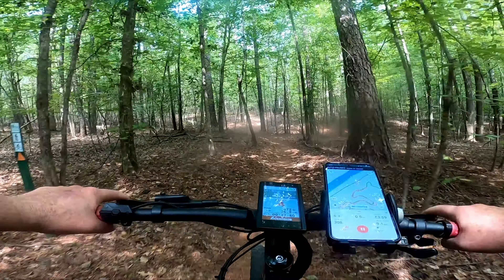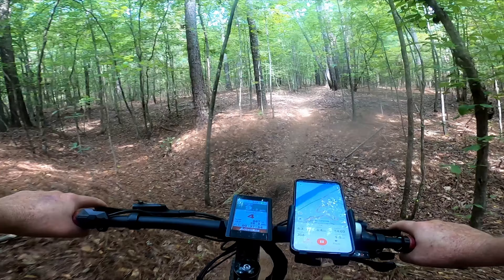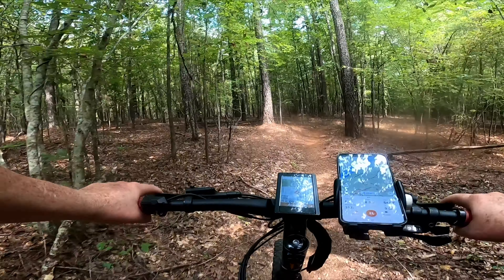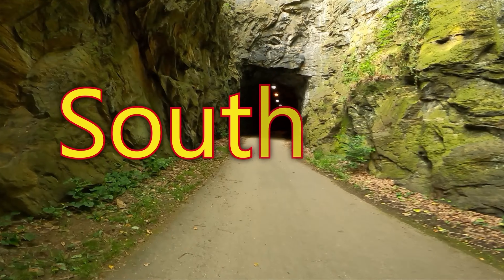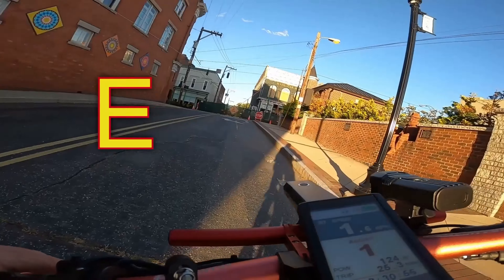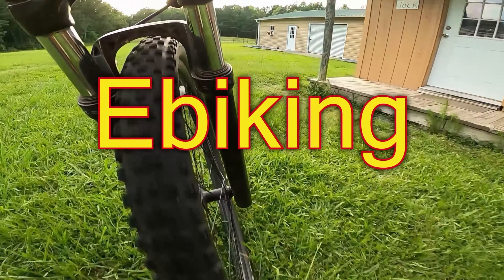Let's talk about some pros and cons of being out here, and if I should stick with what I have or upgrade, and what those upgrades might be. So stick around. You're going to notice a little bit of humidity on the camera on this one — it was just a really humid day, so that really couldn't be helped. We're going to try and see what we can do to prevent that on our future videos.